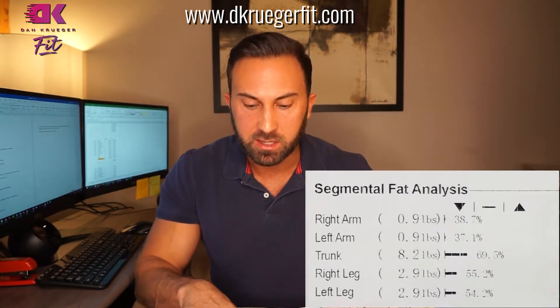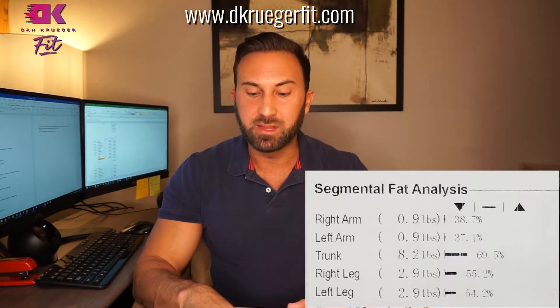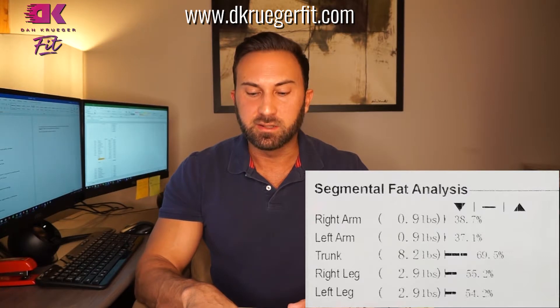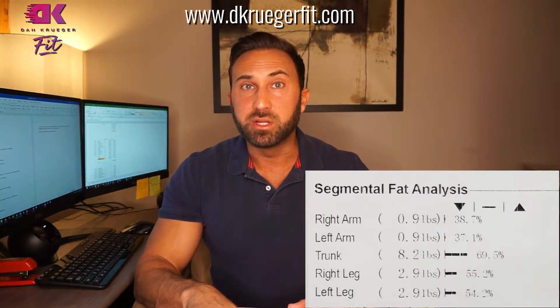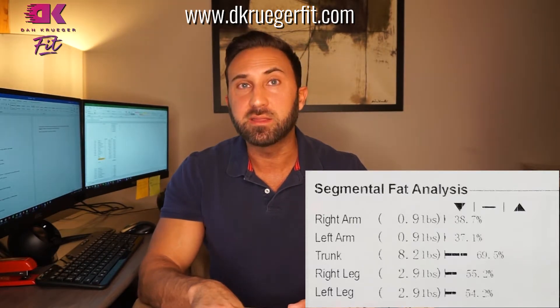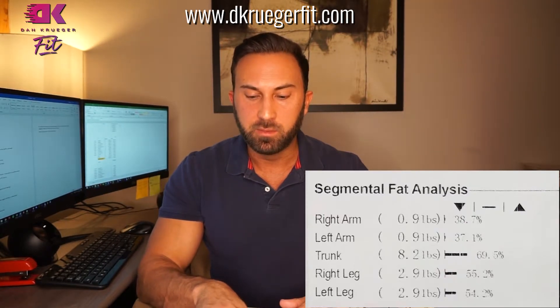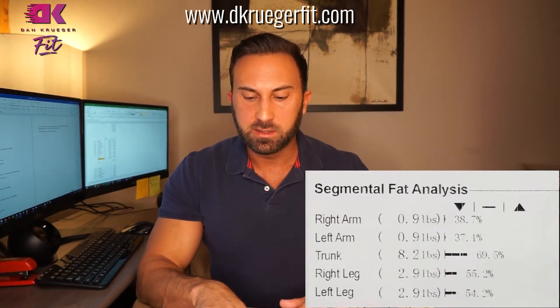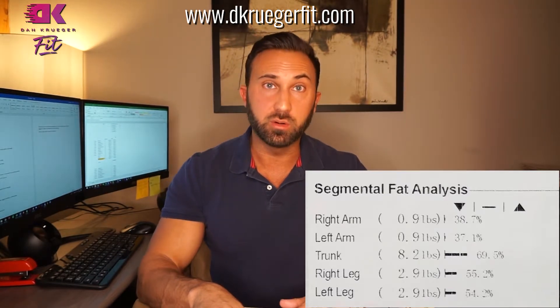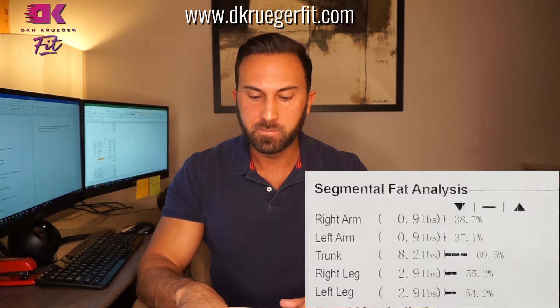We can see that Liz has very little fat on her arms, which is pretty obvious — we've all seen what her shoulders look like, very defined. She gets compliments on the arms all the time, and that's not necessarily because she trains them a bunch; it's just that she doesn't store much fat there. She's got the majority of her body fat stored in her trunk, which is pretty normal between your neck and your legs, and then an average amount of body fat stored in her legs.